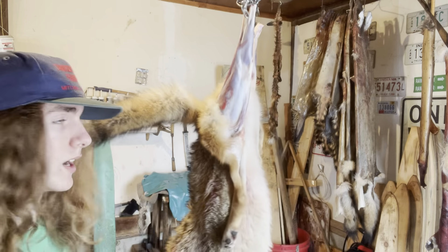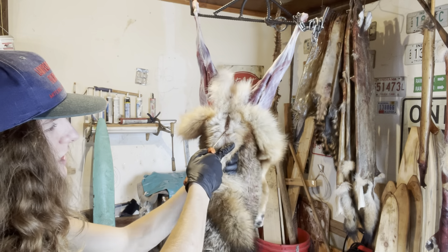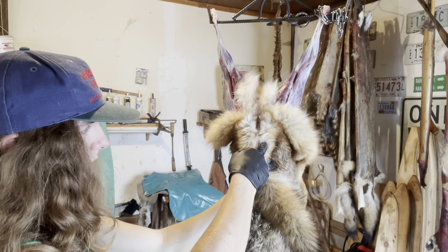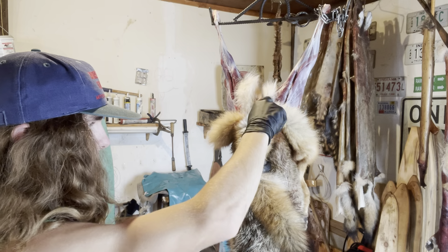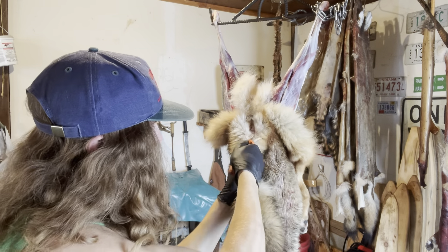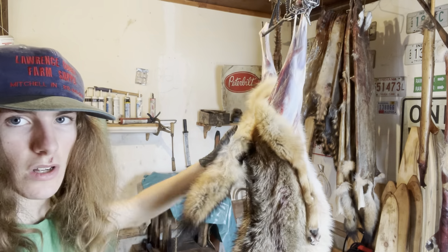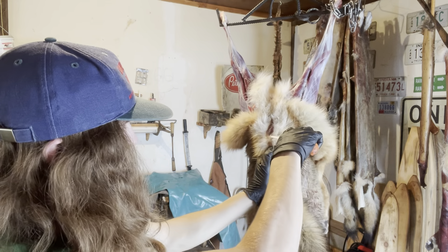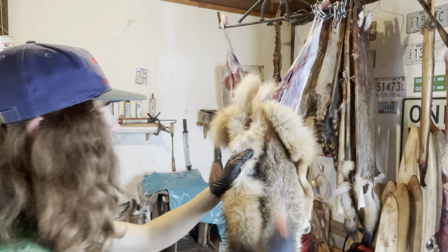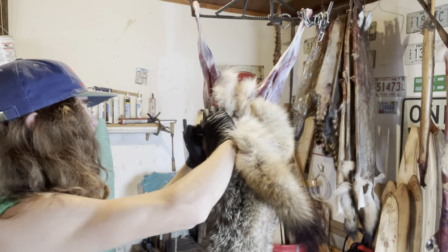Now what we're going to do is take our knife — right here's the butthole — so we're going to make like a V-shape. We're going to start right here, cut up this way, and make another cut right here — that way and that way — so we're basically just going to cut it out. Now I made a V right there, a V right here, so I'm going to go ahead and pull them again.